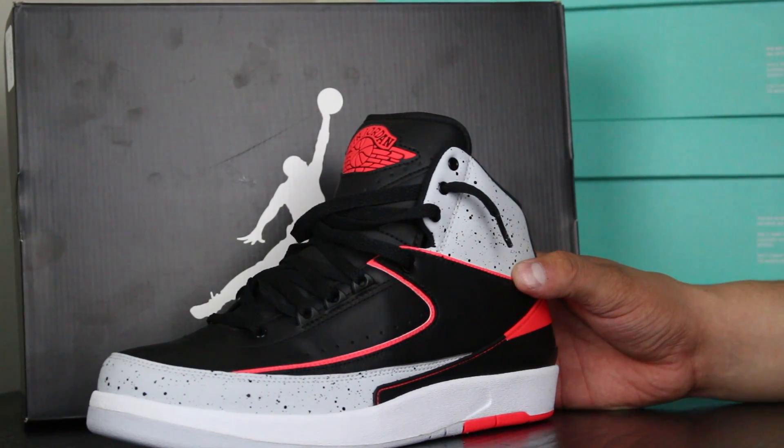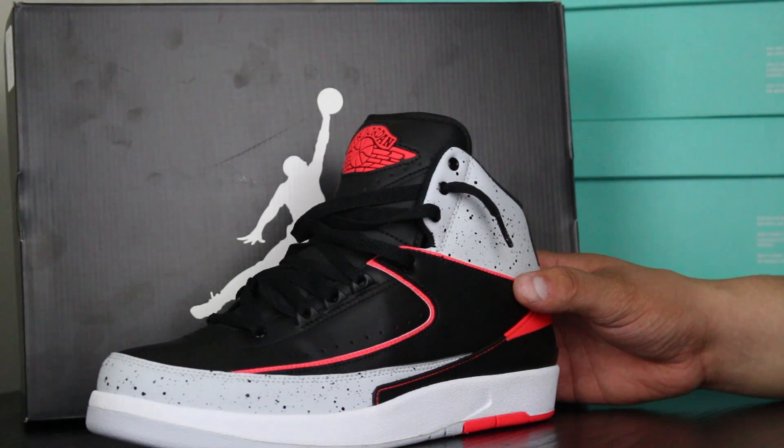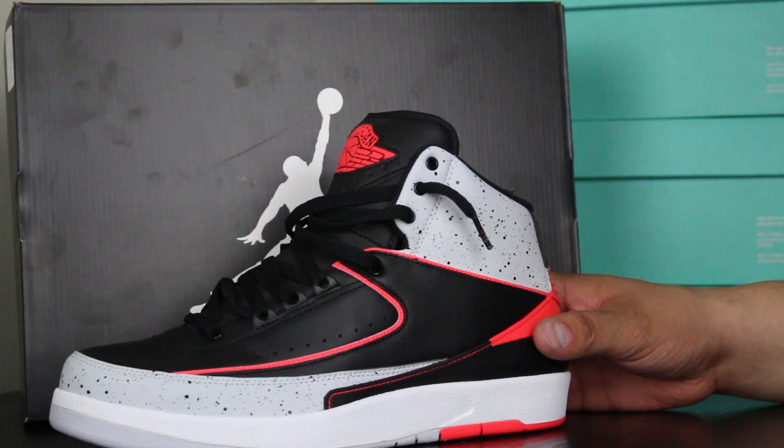I like this shoe a lot. I like the colorway. I remember years ago, I think it was 2004, they did the retro, like the OG colorways — I can't wait for them to do again. I copped the Chicago colorway, the black, white, and red Jordans.